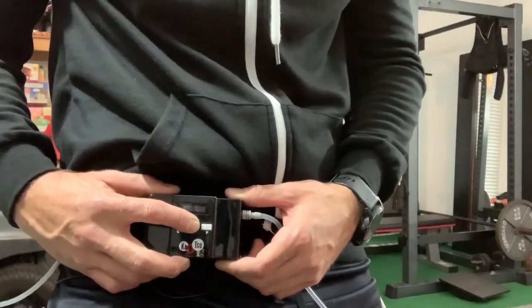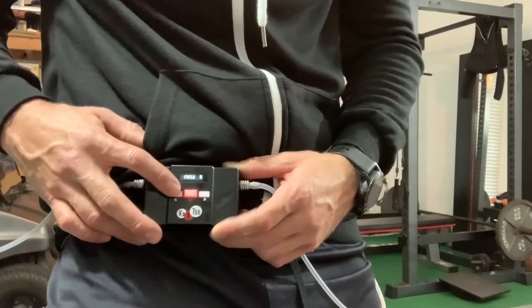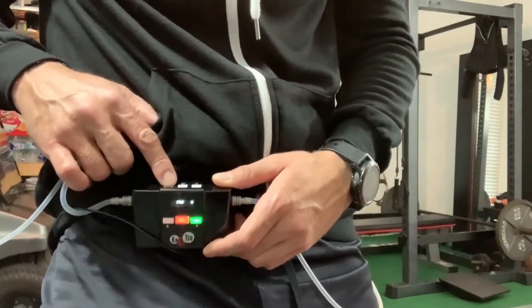Turn the Katsu Cycle on — hold down the power button for a few seconds. We're going to select pro low because we're using it on our arms.